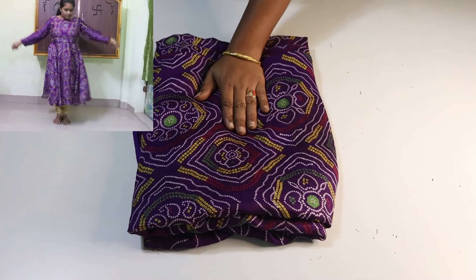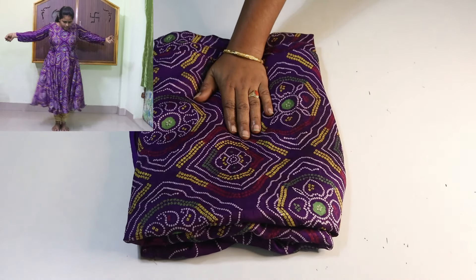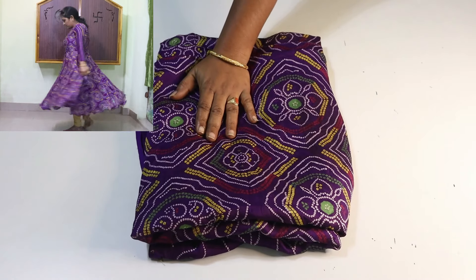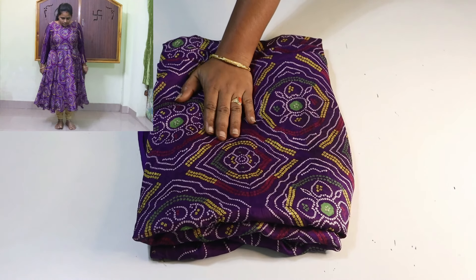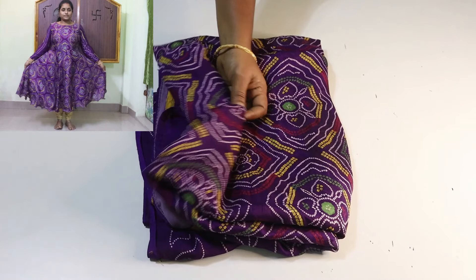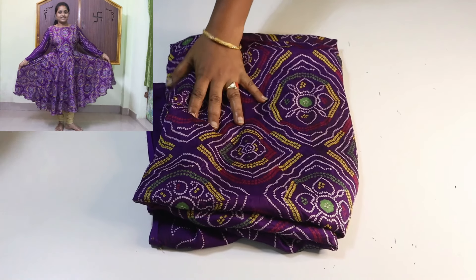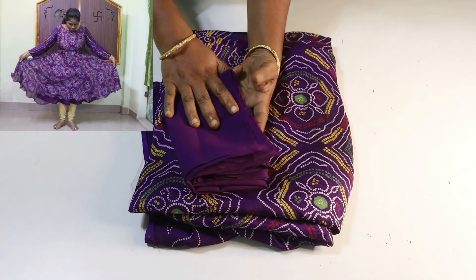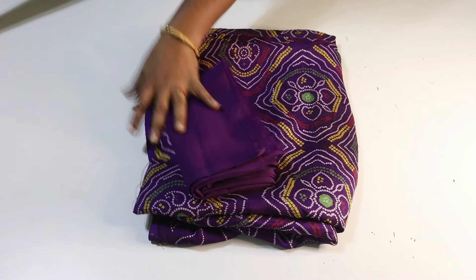Hi! Welcome back to my channel. This is the video of the old sari to do the umbrella crop. If you are watching this video, it will be a simple video. It will be perfect for you to keep. If you want to make a design, you can make a design for the size of the design.